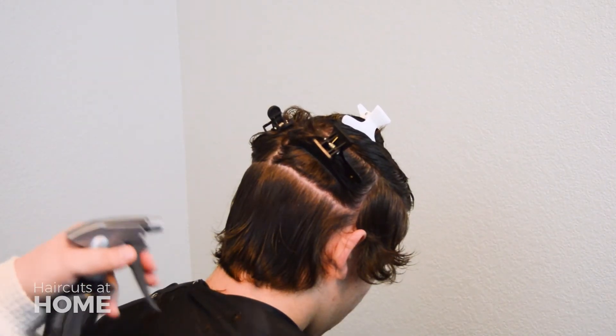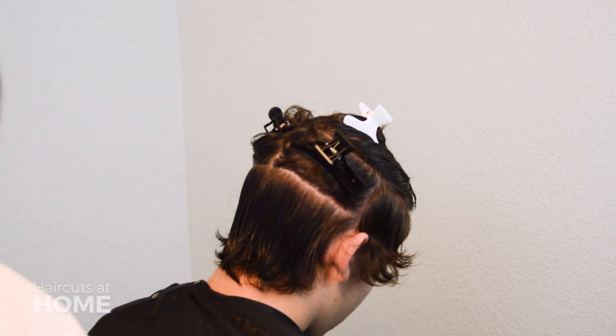In the next video you will continue layering the back. I will see you there.